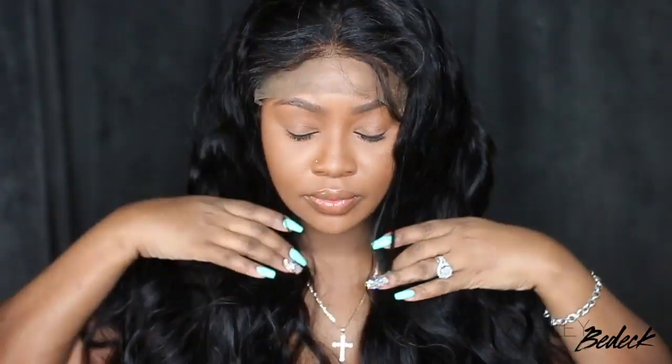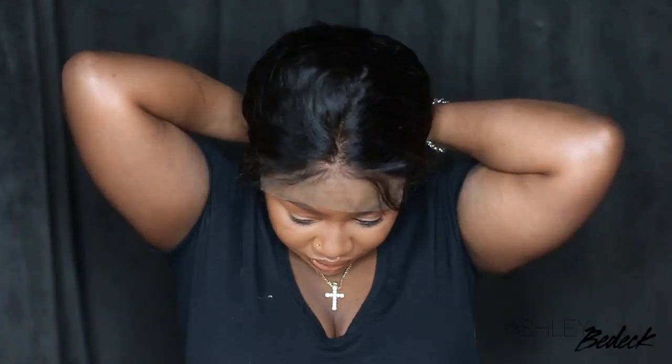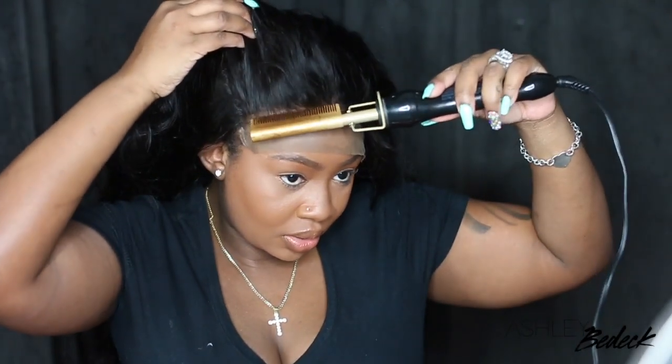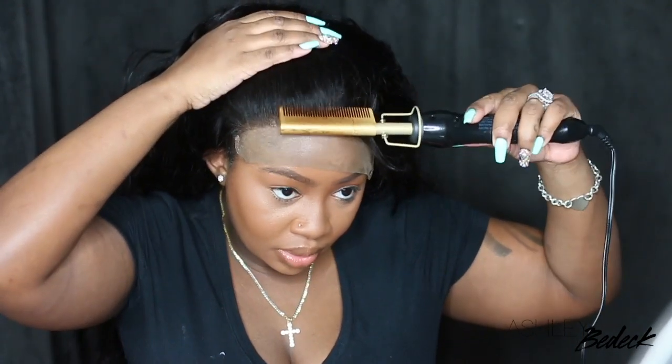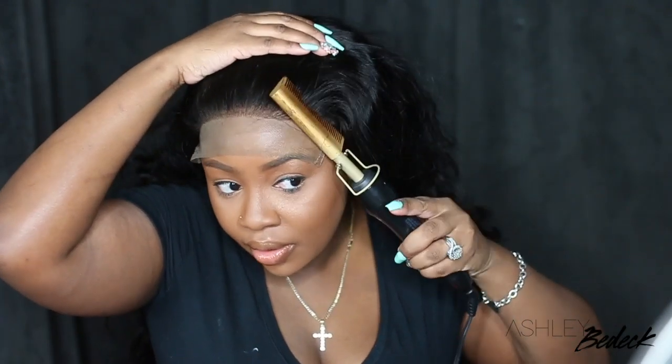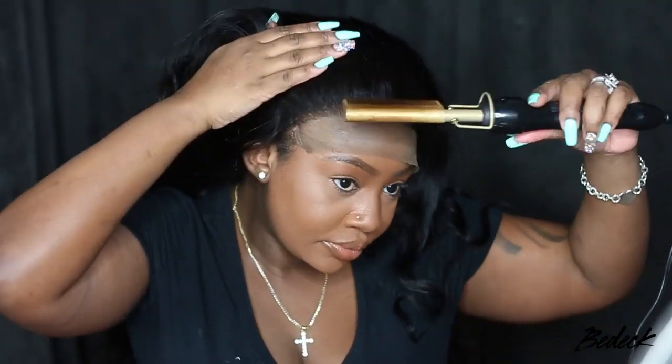Now this is the natural texture of the wig — I am absolutely in love, it is absolutely beautiful. If I'm not mistaken, this one is 180% density but it definitely feels like 200 or 250. It's lightweight but it's full. You know those kind of wigs where you can put curls in it and it's full and voluminous and not dead and thin? This one is definitely super full and I'm absolutely pleased with it.